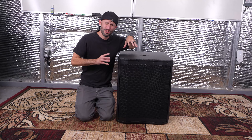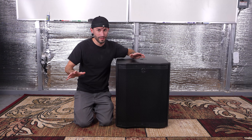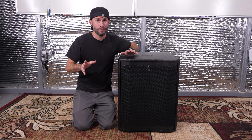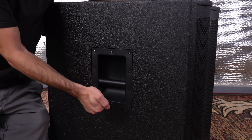So the price on this 18-inch subwoofer right now — Guitar Center just dropped the price to $699.99. I don't know if that's going to be a forever price, so you might want to move on that pretty quick. There's going to be a link in the description. Anytime you buy through one of our links, it obviously supports our channel, and we really appreciate that.